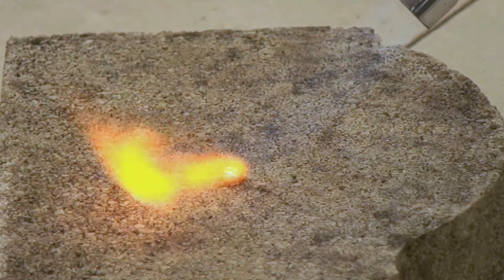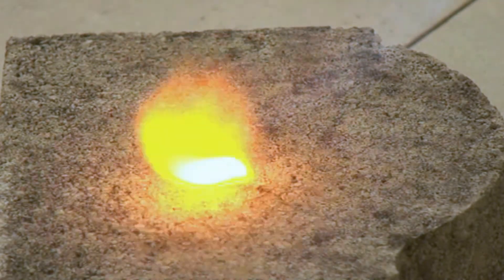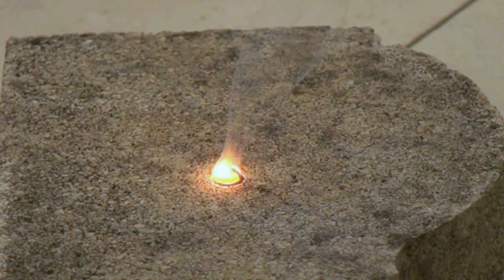Soon you see the metal begin to melt. The melting point of sodium is only 97 degrees Celsius, and sparks of flame appear, but it takes several more seconds before the fire catches hold properly and the blob of sodium burns on its own with its characteristic bright orange flame.